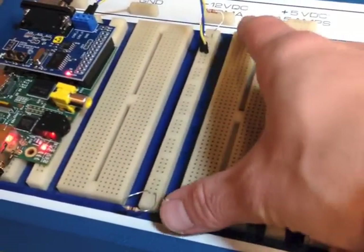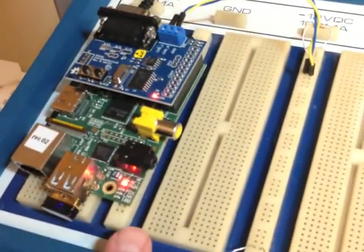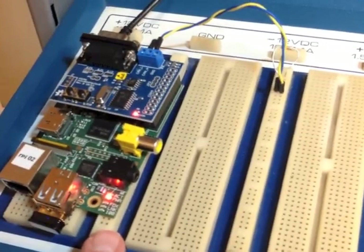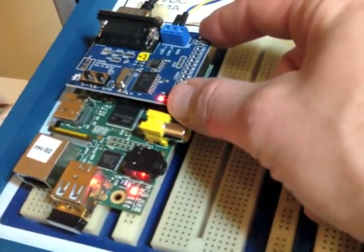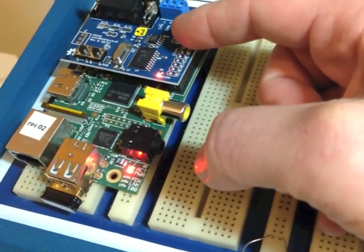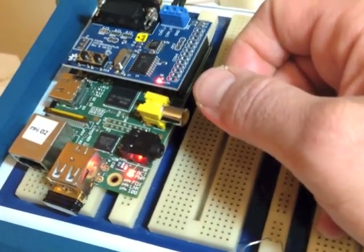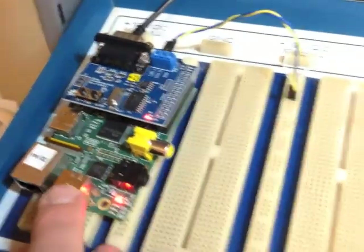I've got two termination resistors. These are 100 ohms — usually you use 120 — but this works for the small test. This little component over here is a Raspberry Pi embedded Linux system running an ARM-based processor. I also have on top, sitting on the expansion board, a CAN bus controller board made by SK Pang Electronics. This has a Microchip MCP2515 CAN controller and a 2551 CAN transceiver. These actually do the heavy lifting of talking to the CAN bus and then give the data back to the microcontroller and CPU over a serial peripheral interface bus.